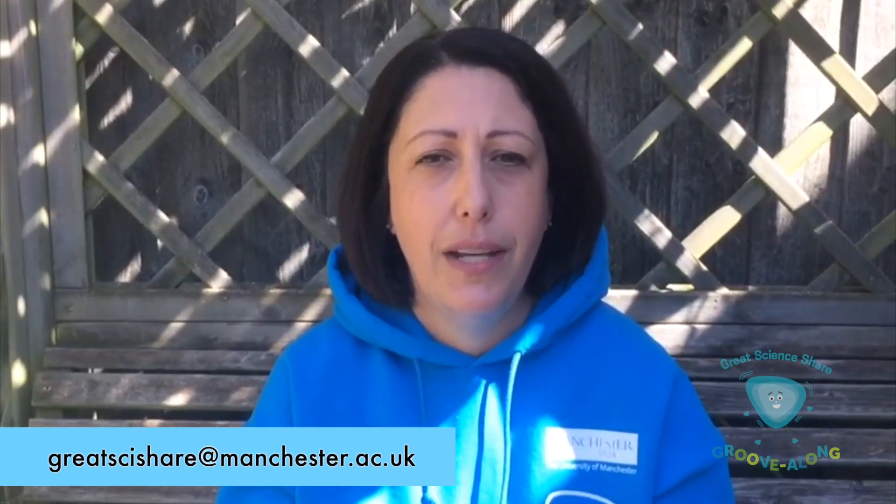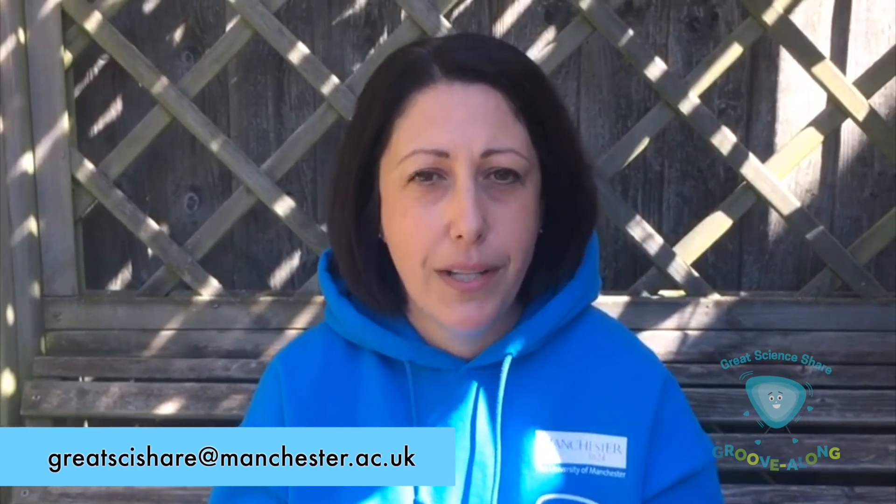Welcome to the Great Science Groovalong, a great way to share science this year. Watch the following tutorials to develop a short film and send it to us by the 5th of June 2020. You can email it to us at greatscienceshare@manchester.ac.uk, or if your file is too large, send it using something like WeTransfer.